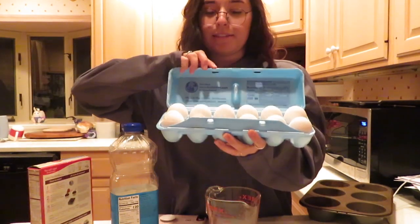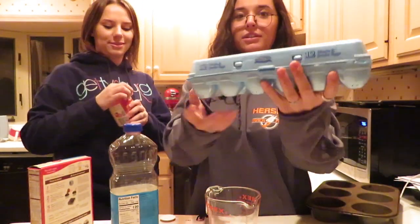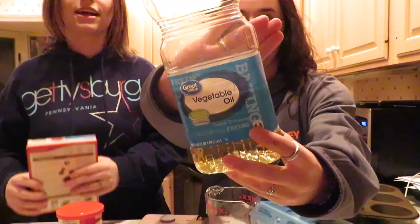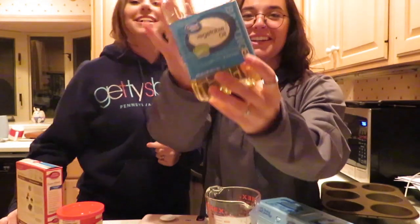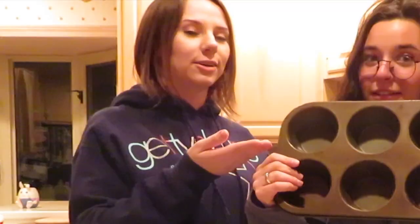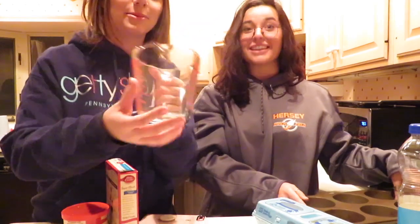So we've got eggs, some rich and creamy frosting, vegetable oil — someone ate some, I don't know — and you will need a pan. A cupcake pan. And to measure the liquids, a measuring cup that I washed out just for this video. You'll also need a bowl.